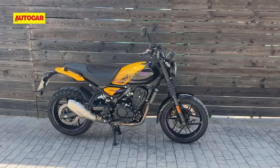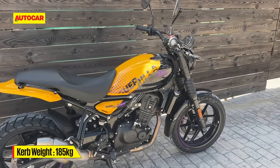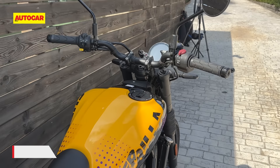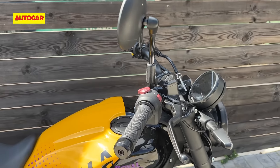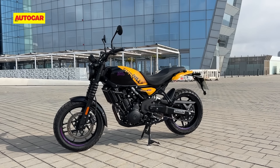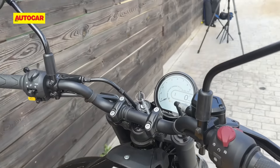Another point you'll probably want to know about is the weight. This motorcycle is 11 kilos lighter than the Himalayan — it's 185 kilos whereas the Himalayan is 196. Most of that weight saving comes from the smaller tank, not having all the stuff around the sides, not having the big windscreen, and the smaller wheels.